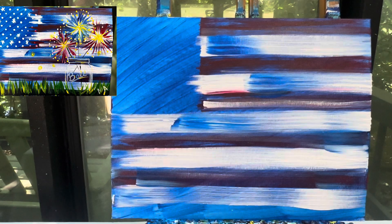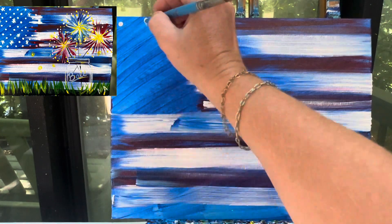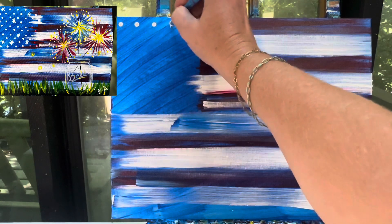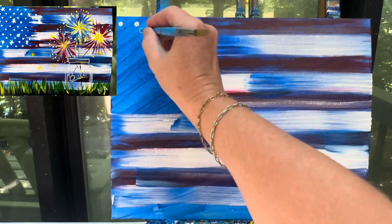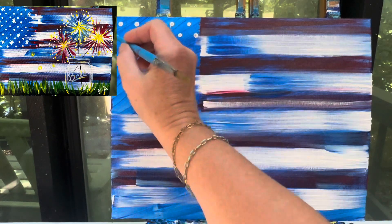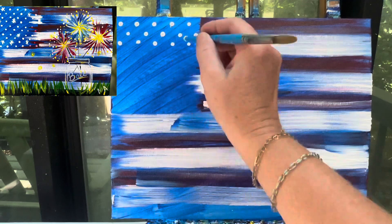Now, you do not have to add 50 stars in here, but if you want to add 50 stars, go for it. Otherwise, I could just go through and I'm gonna make dots — sixes and then fives. So I've got a five, and I'm gonna go right in between those and put sixes. I am not counting, I might get close to 50, I might not. I'm okay with it — I'm just gonna go ahead and put my dots on there.